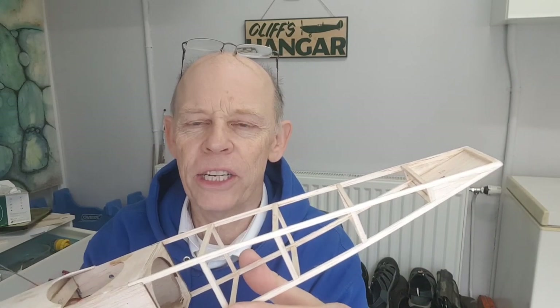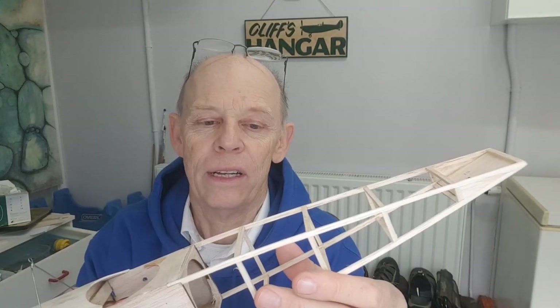Hi guys, Cliff here. This is part four of the FALTS E1 build. Today I'm going to be tissue covering the structure.